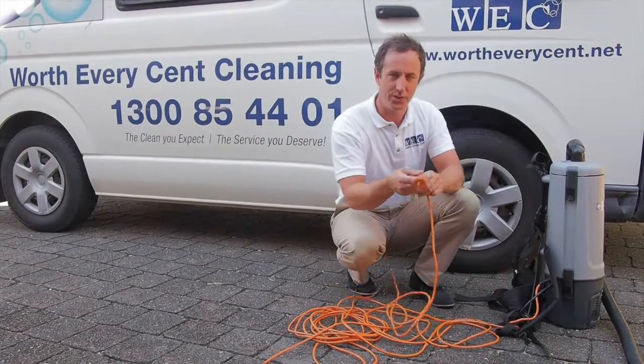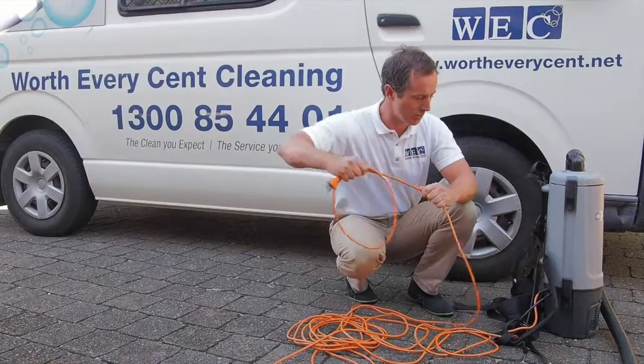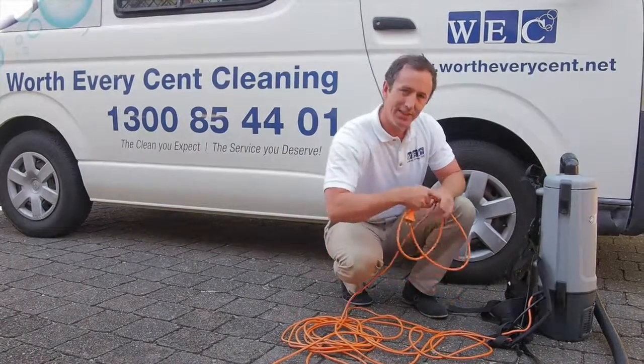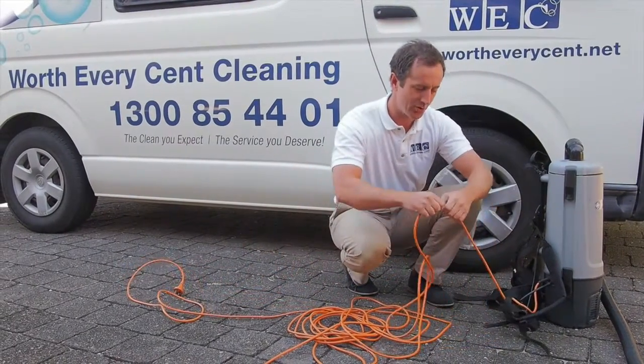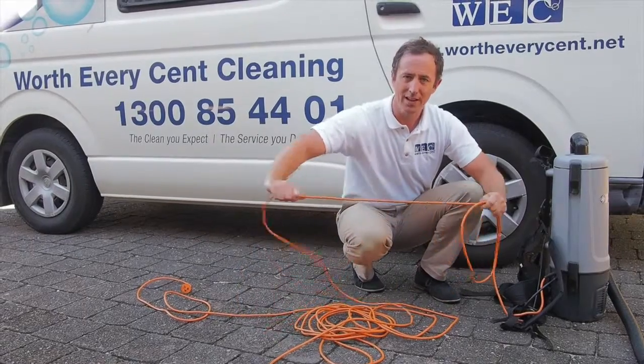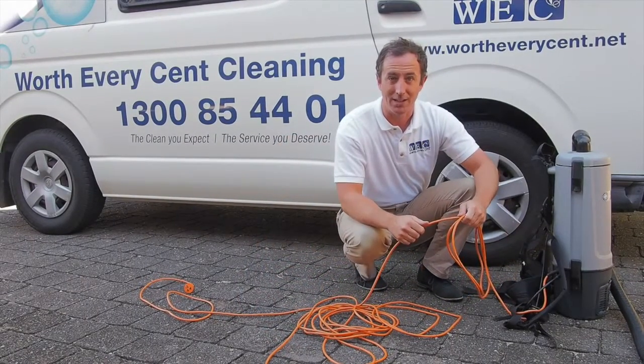The reason being, inside the cord there are two wires that run all the way through, and if you start coiling towards the vacuum they're going to get twisted and start shorting near the vacuum. By grabbing the cord directly from the vacuum and coiling it away, that gets rid of all the twists and helps your vacuum last a bit longer.